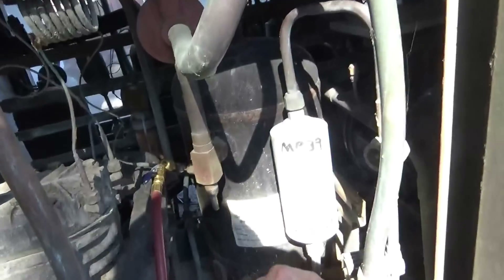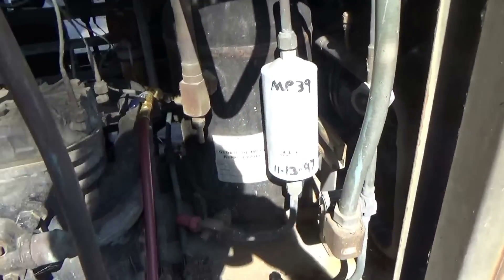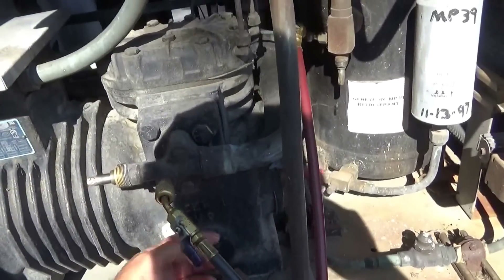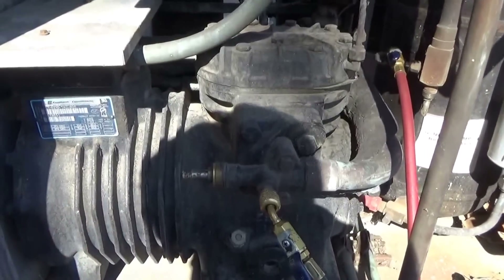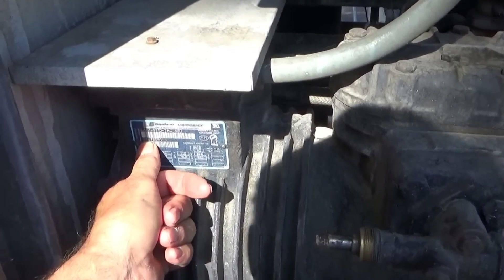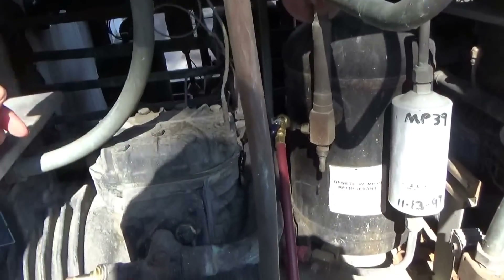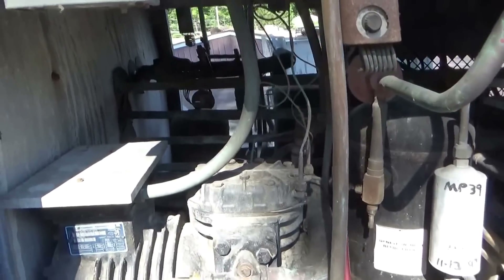At the same time, somebody had put MP-39 in it as a replacement for R-12. Because it had mineral-based oil in it, they changed the oil to alkylbenzene — they should have just changed it to POE oil and put 134a in it years ago. This compressor's been here since '94. What I'm going to do today is change this to 134a, change the dryer filter, and cap the heat reclaim valve and remove it from the system.